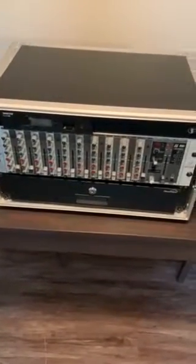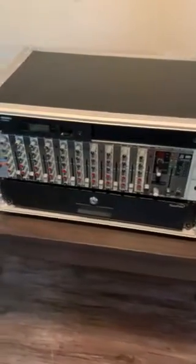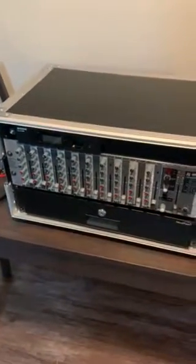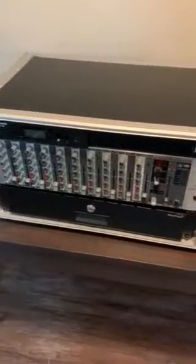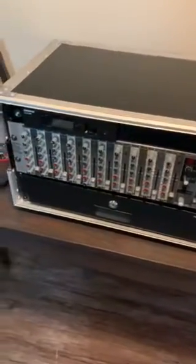This is the ceremony setup that we use whenever we work with live musicians for a ceremony, because there are additional audio inputs with this mixer. I just wanted to show you how this is set up.